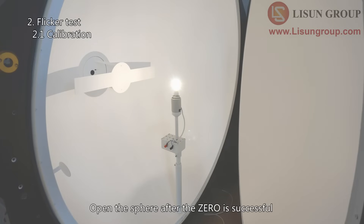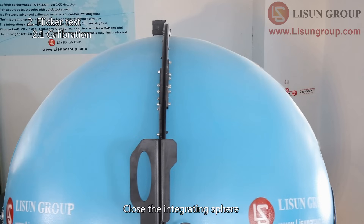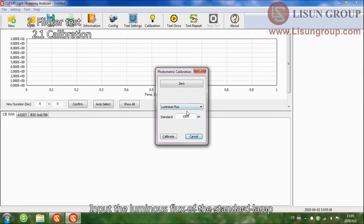Open the sphere after the zero is successful. Install the standard lamp to the center of the integrating sphere. Turn on the standard lamp according to the certificate data. Close the integrating sphere. The standard lamp needs about 15 minutes to be stable. Then select luminous flux, input the luminous flux value of the standard lamp, and click Calibrate.